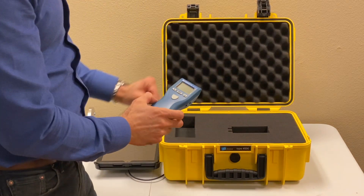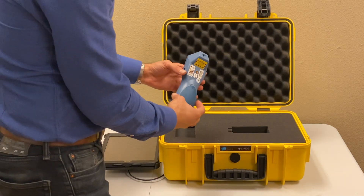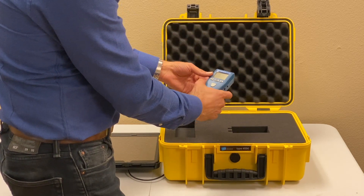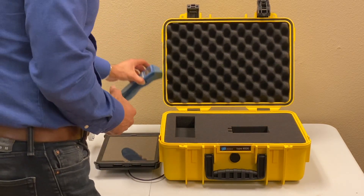Since this is a rotor balancing and vibration analysis kit, you have a laser tachometer. It's a standard laser tachometer that you can use as a handheld device, and also can be connected to this whole kit to do the rotor balancing.